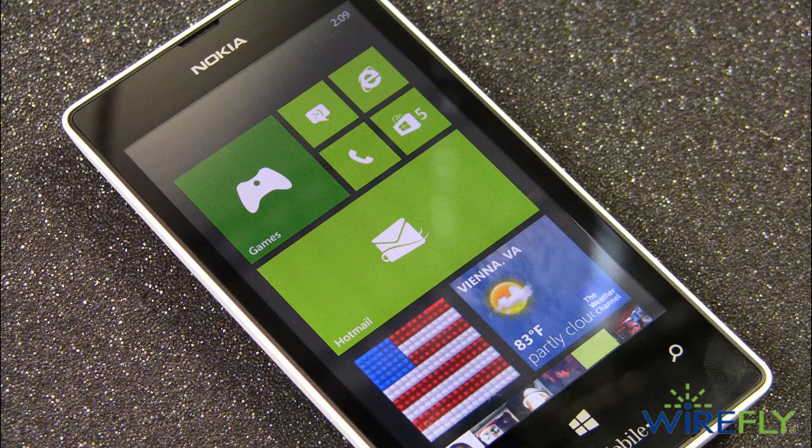And that's a quick look at the Nokia Lumia 521 for T-Mobile. My name is Scott Lewis for Wirefly. Thanks for watching.